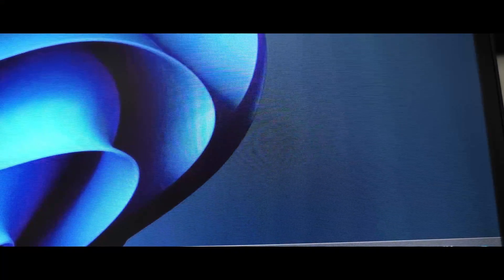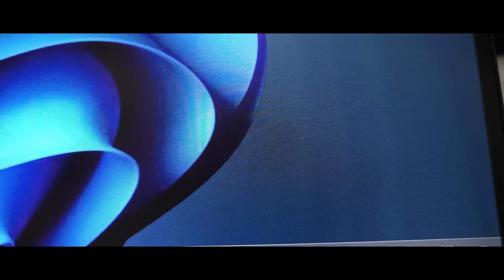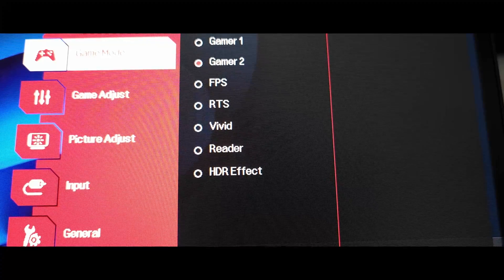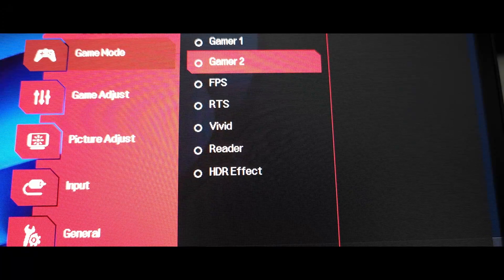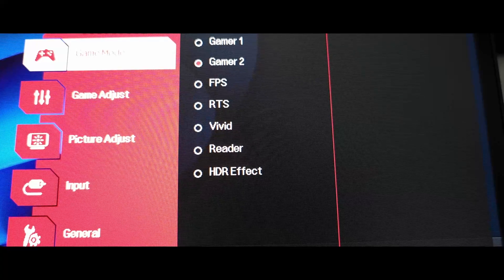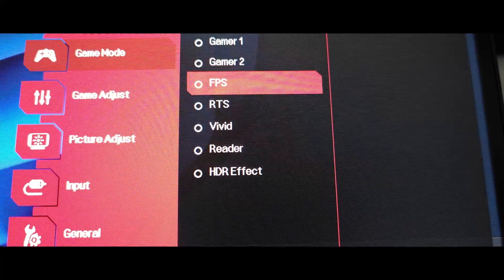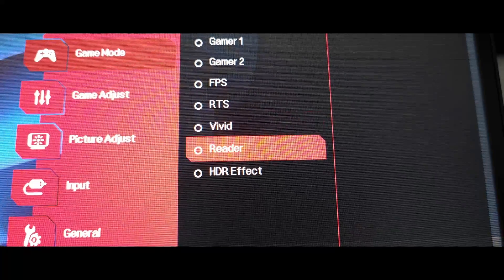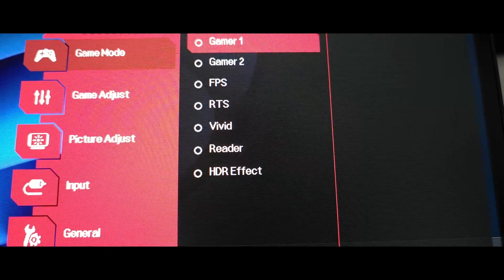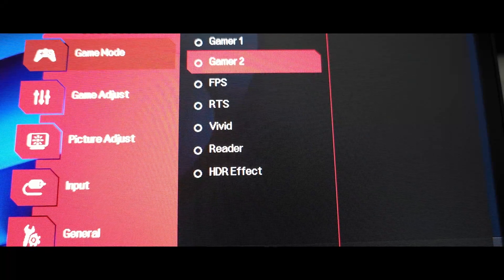The first thing we're going to do is press the middle button on the menu, then go to the menu and it's going to pop up. Next we're going to choose Gamer 2. We don't choose Gamer 1, frames per second, RTS, Vivid, Reader, HDR Effect — none of those. Only Gamer 1 and 2 give us the most available menus for the settings to work.